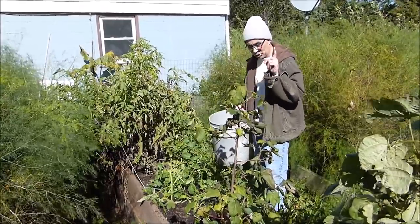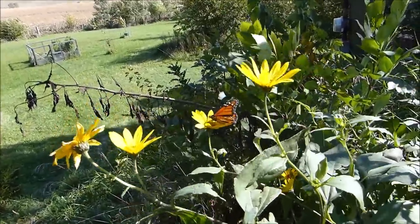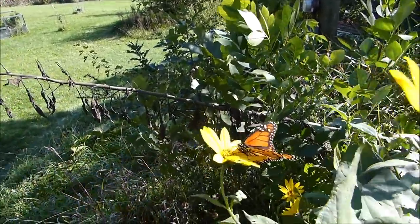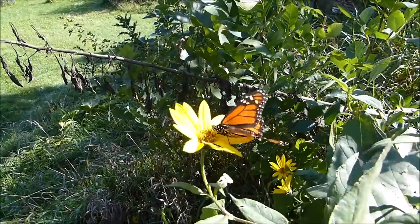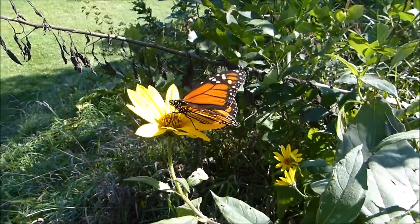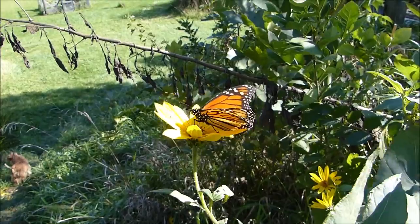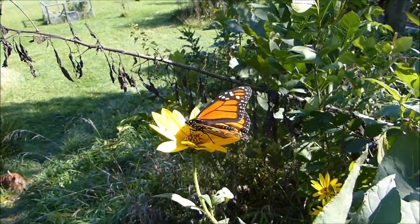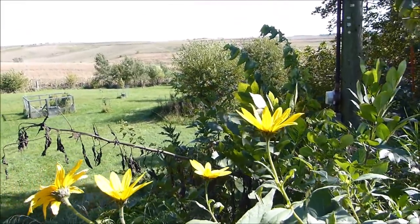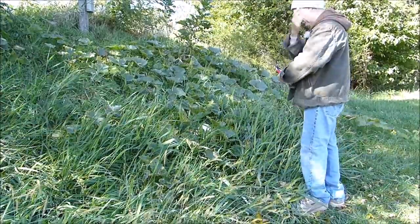The sunchokes are in full bloom, and that's one of the things still giving the monarchs their last little bit of energy. Here's a monarch up close and personal out on the farm - giving them their last little boost so they can make their pilgrimage south. They really do swarm these flowers, so this is my little tiny bit to help the insects along in the autumn.